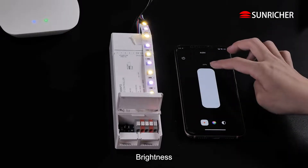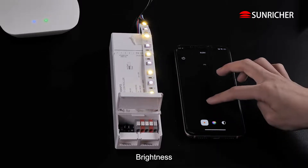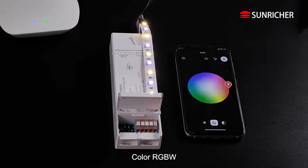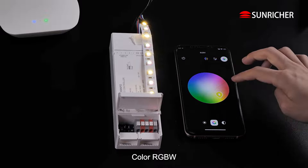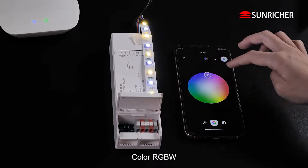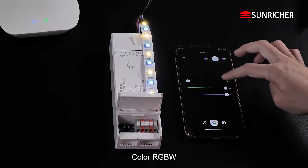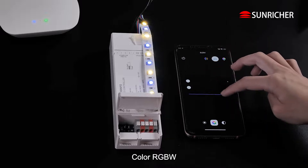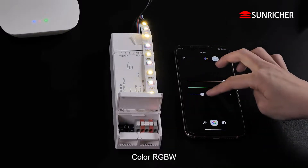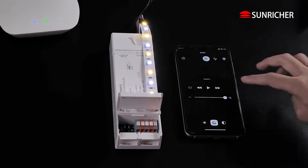Control brightness. Color RGBW. Running Effect.